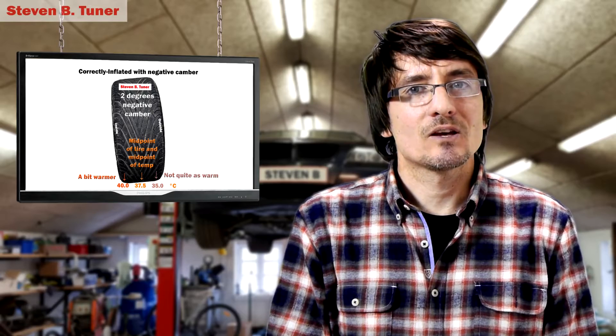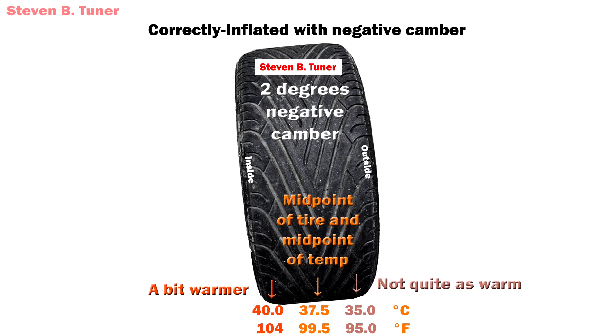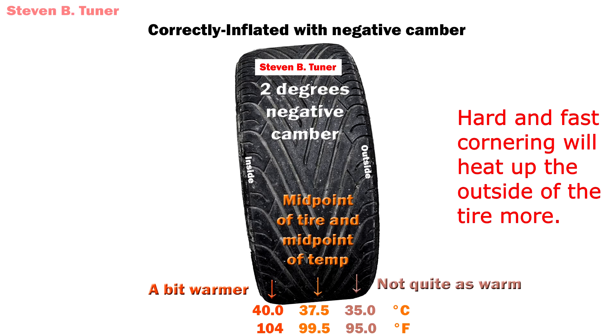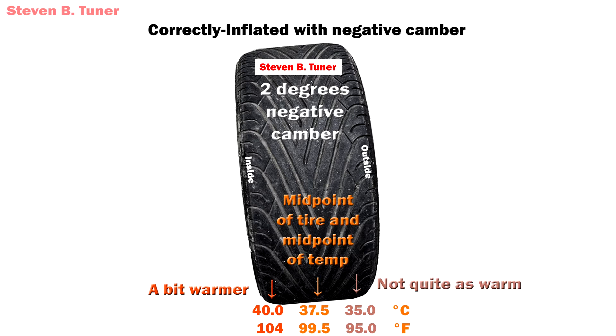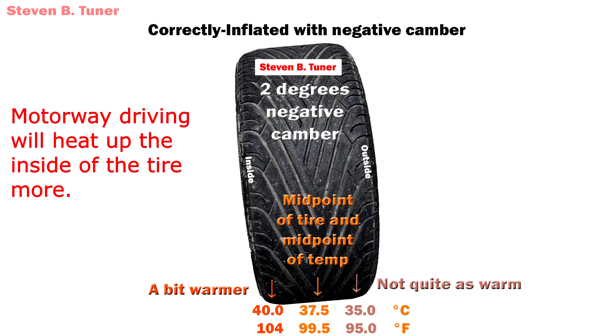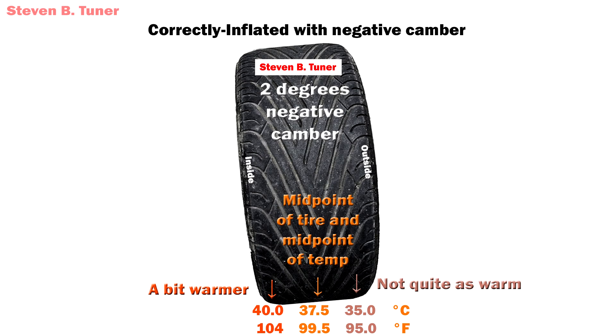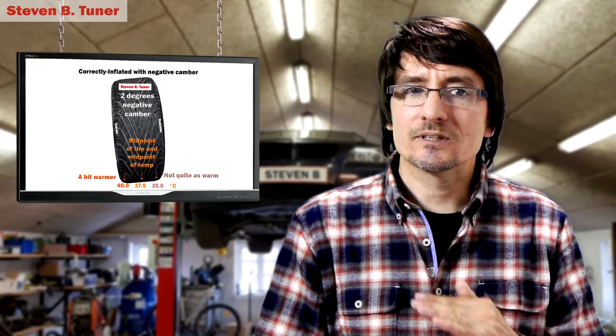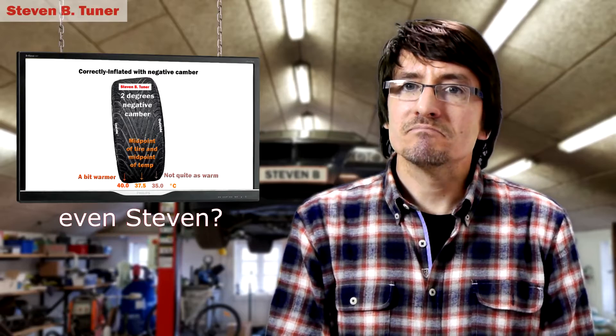The trouble comes when we look at the next diagram — that's when we have cars that have negative camber, and that is just about every car you're going to drive now. And of course if you're doing some modifications you might want even more negative camber to improve cornering grip. So when we put negative camber on a car, suddenly it's very difficult to get an even spread of temperature because one side is pushing into the road a lot more than the outside of the tire. Usually the best we can hope for is to have a bit warmer on the inside, not quite as warm on the outside, and in the center of the tire we want the temperature to be right in the middle between those two — and that way we'll get as even as possible wear, resulting in the most possible grip. That's the plan, that's what we're trying to achieve today.